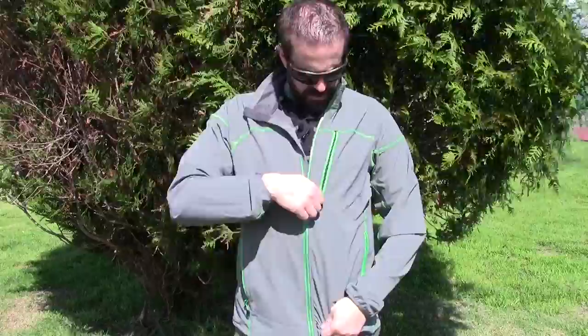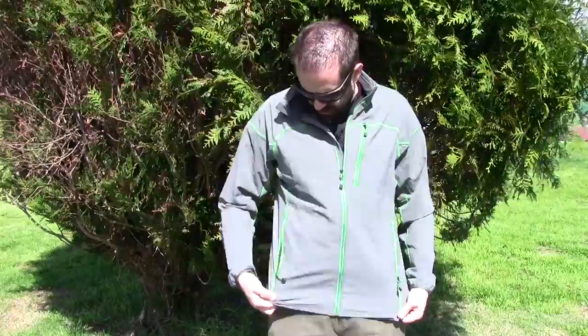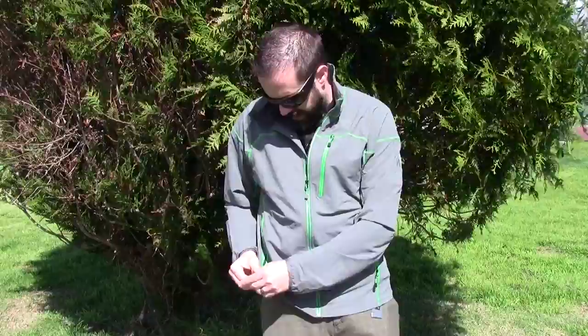It does have hem draw cords, so I can cinch this down if I really need to and make it nice and tight around my hip. This keeps the cold air from going up into the jacket, which is nice. The draw cord is only on the right side.